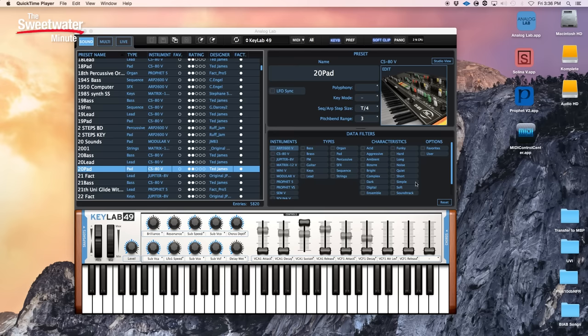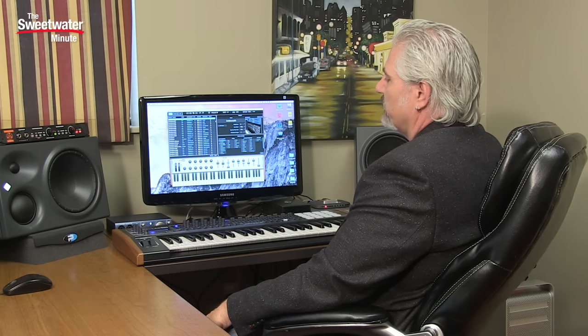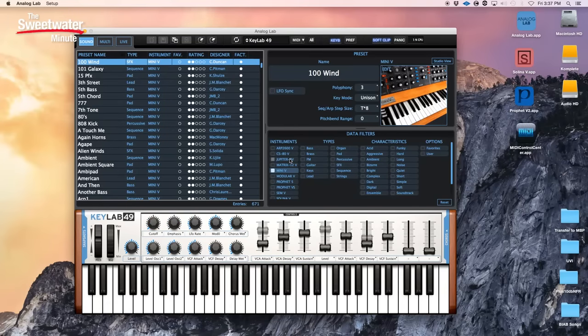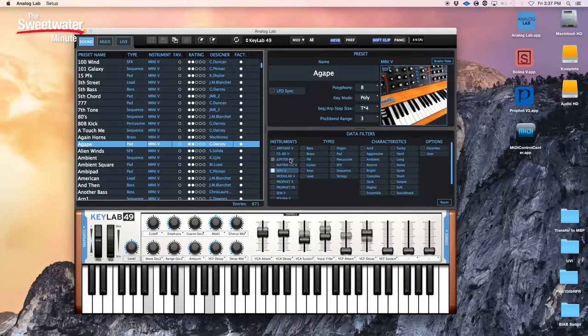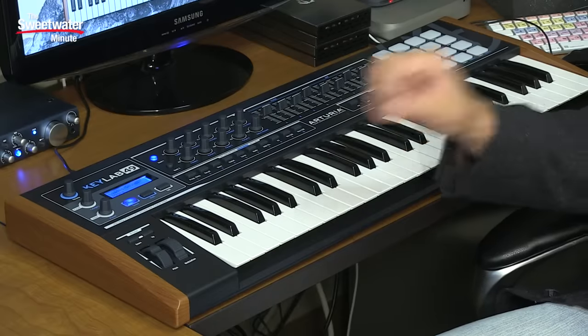Using the data filters area in Analog Lab, you can call up different sounds very easily. If you're looking for a pad sound from the 2600, it's very easy to select that — we can choose an ambient pad and keep drilling down to find exactly the sound you want. You can also do this right from the front panel of the KeyLab 49. Simply put yourself into Program Change Mode, call up the type of instrument you want — we'll select the Mini Moog — then use the Value knob to scroll through presets. When you find the one you want, simply hit the button and it'll be recalled.